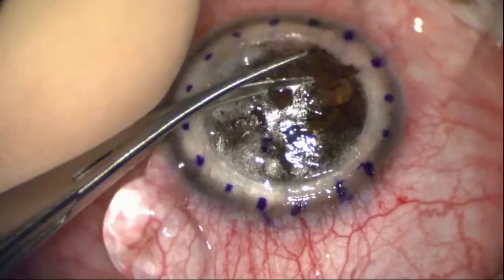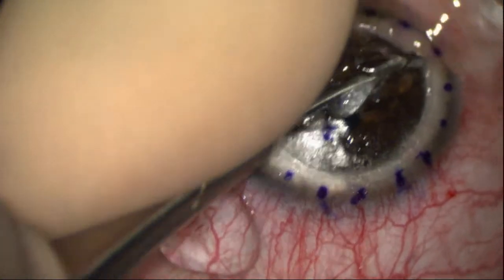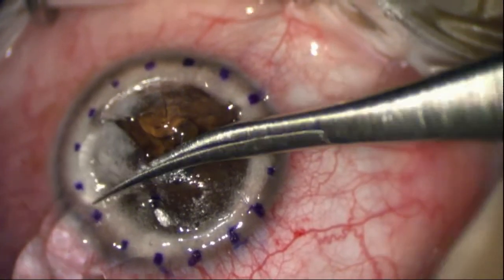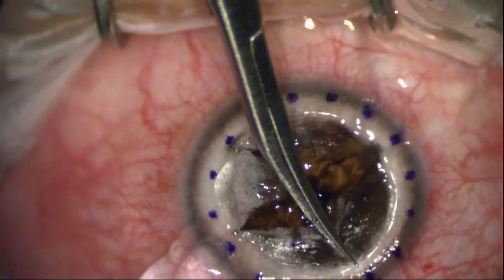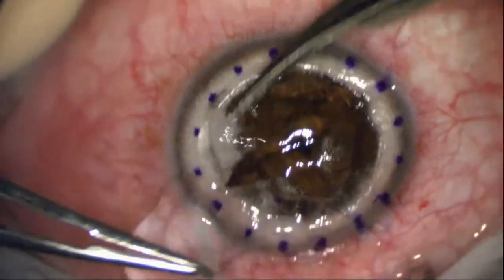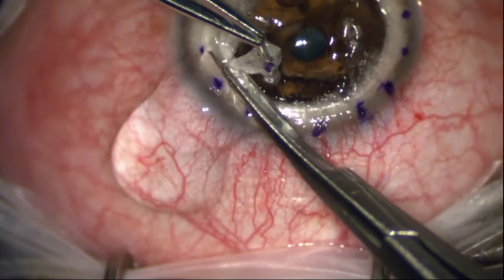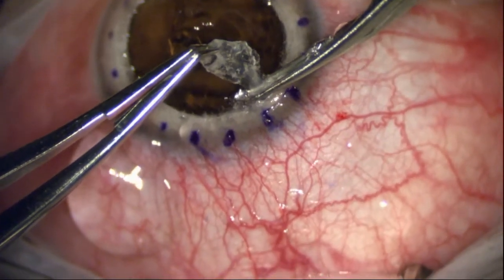I went ahead and entered here, so I put some viscoelastic in the interface to lubricate and protect. I don't always do that, but if I'm concerned that I might perforate the Descemet's membrane, I'll do that. Here I'm using specialized scissors that have a blunted posterior part so I don't tear the membrane — just removing the tissue here and creating a nice bed that consists of Descemet's membrane.